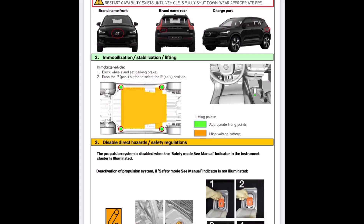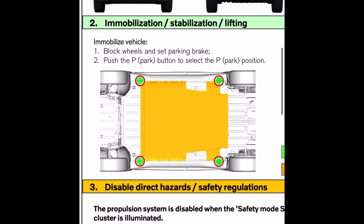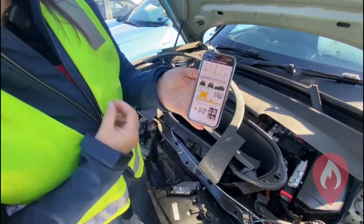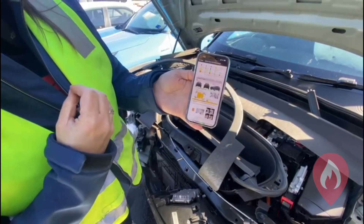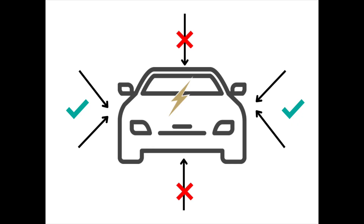Here's how we can immobilise it. By using the designated lifting or jacking points, we can stabilise it, put the vehicle into park and actually switch it off to immobilise it. We'd also recommend things like chocking the wheels just for a bit of extra protection. Bear in mind that because it's a fully electric vehicle, we can't hear any engine noise, so you need to approach from the sides in order to do all of these things.